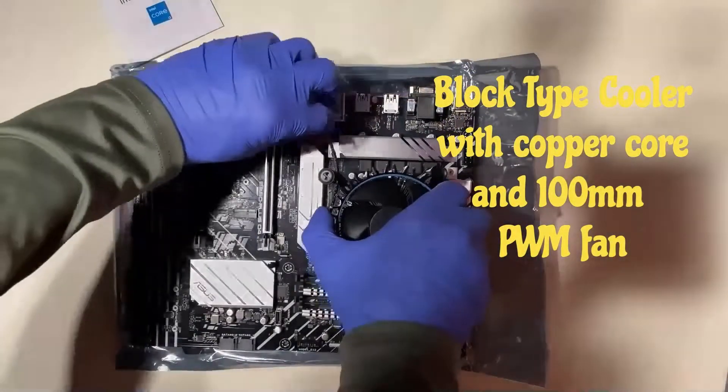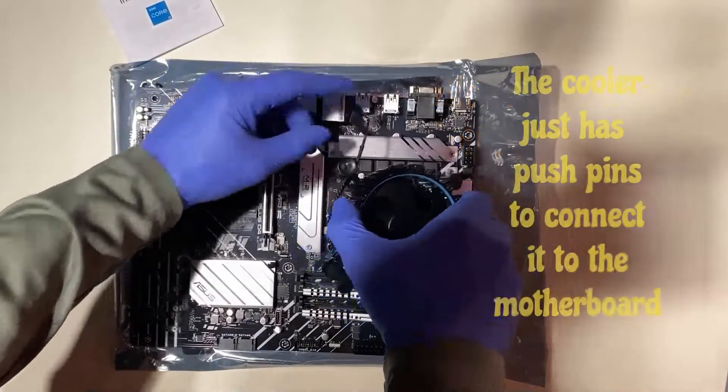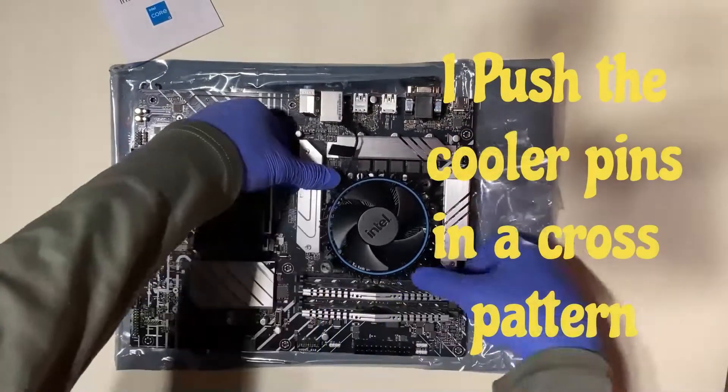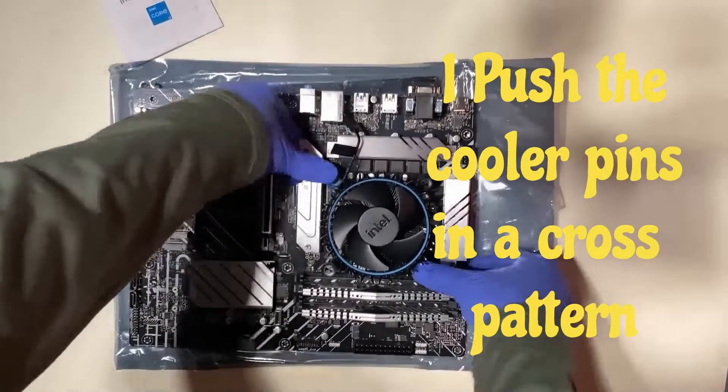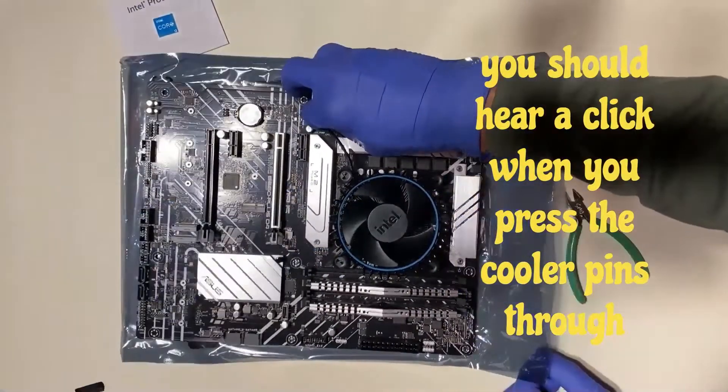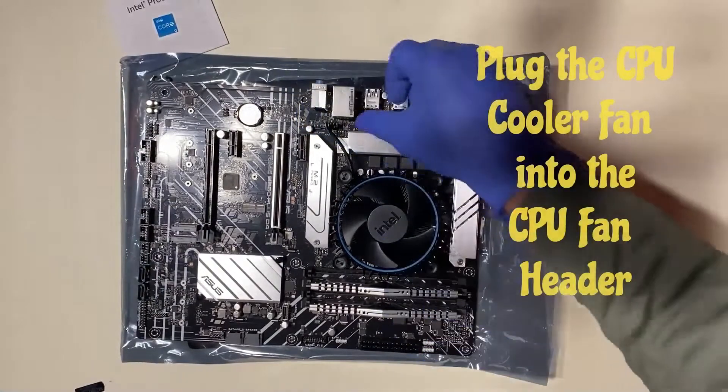I like to get the CPU, RAM, and CPU cooler installed before I install the motherboard into the case — it's just easier that way. Install as much as you can beforehand. If you have any M.2 drives, I would also install them before installing the motherboard.